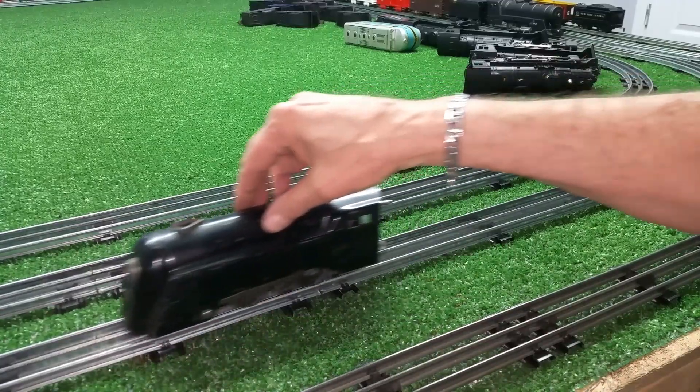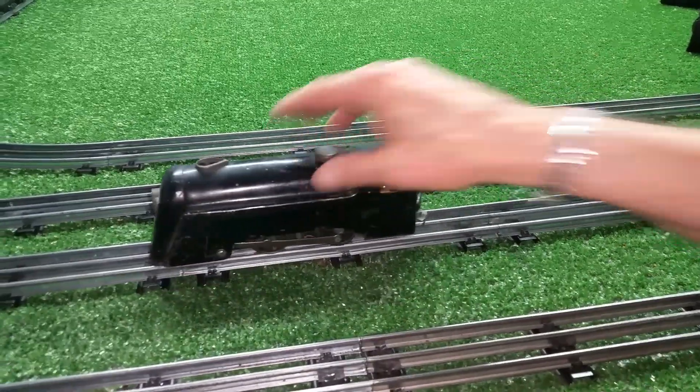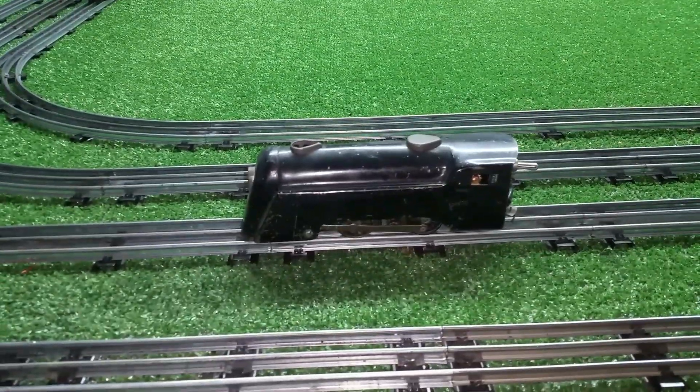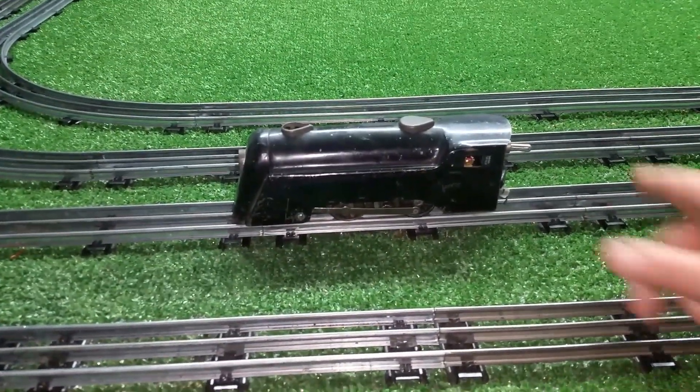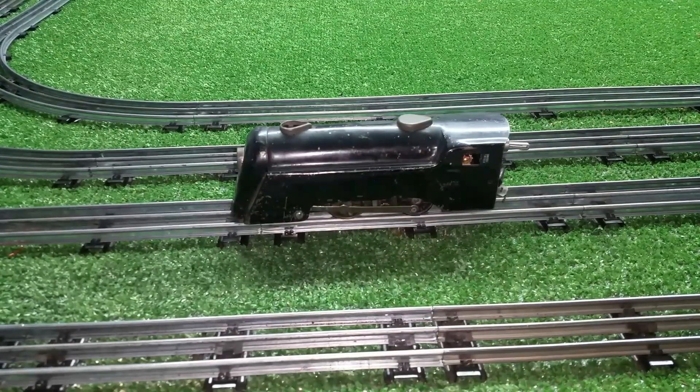So, just a quick follow-up on Ben's manual E unit. It works. It's really simple. I'll be posting some in-depth videos on how to build this and then how to wire it into the motor — really straightforward. Best of all, it works.